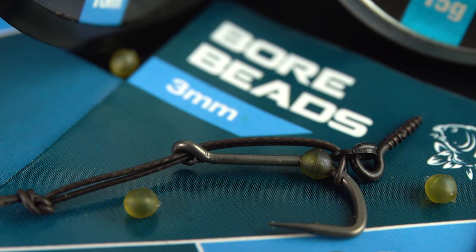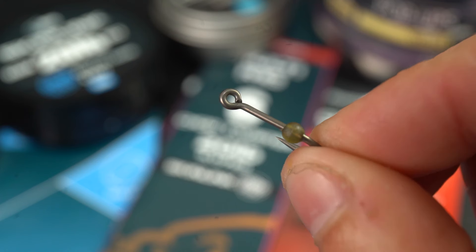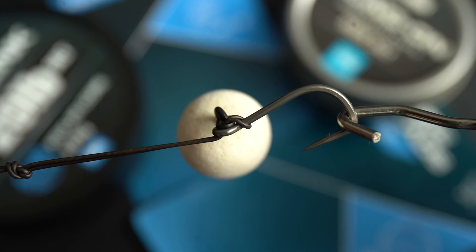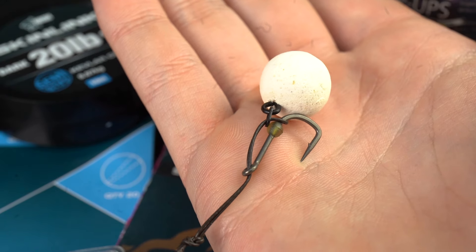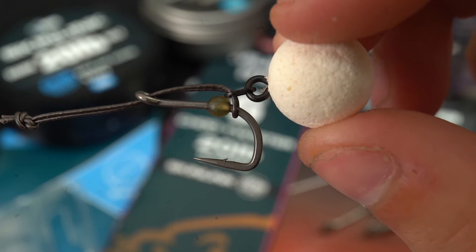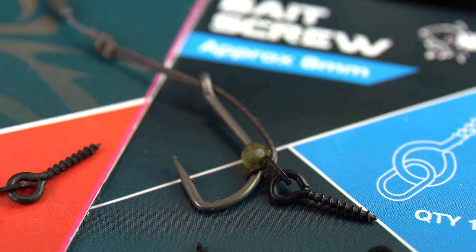A 3mm bore bead on the shoulder of the Pinpoint Chod Twister prevents the D-loop slipping during the cast for effective hooking and anti-eject performance. Pop-up or waft hook baits are easy to attach by the 8mm bait screw.